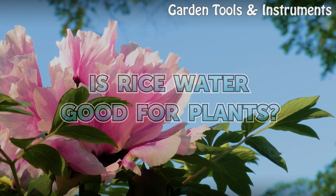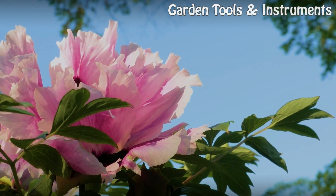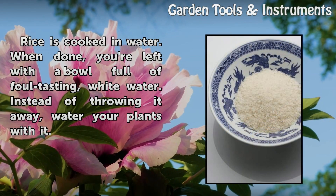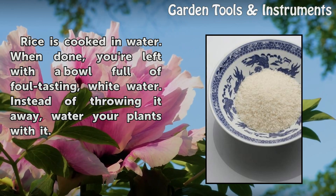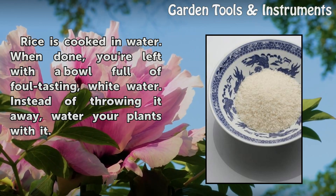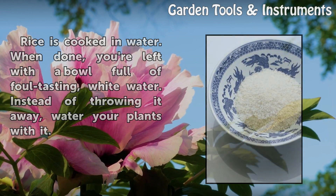Is rice water good for plants? Rice is cooked in water, and when done you're left with a bowl full of opaque white water. Instead of throwing it away, water your plants with it.